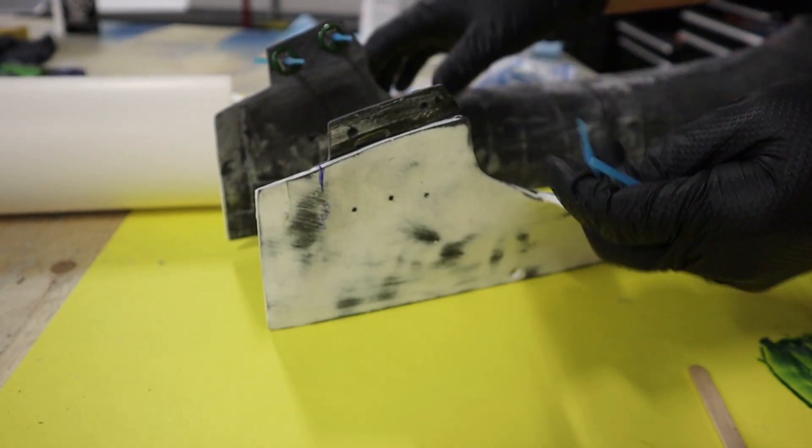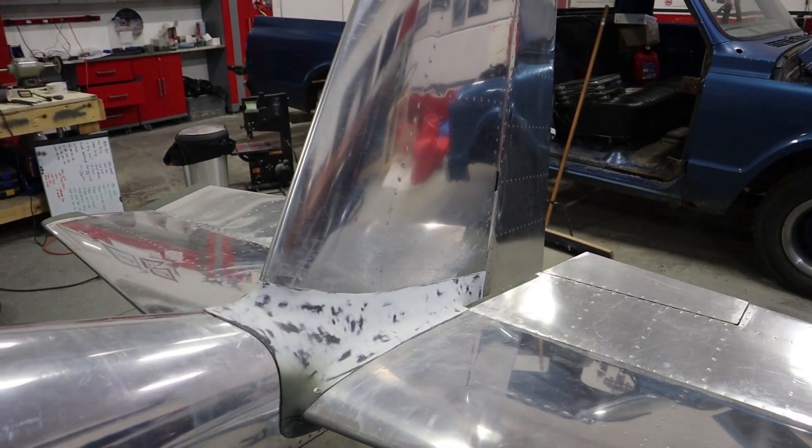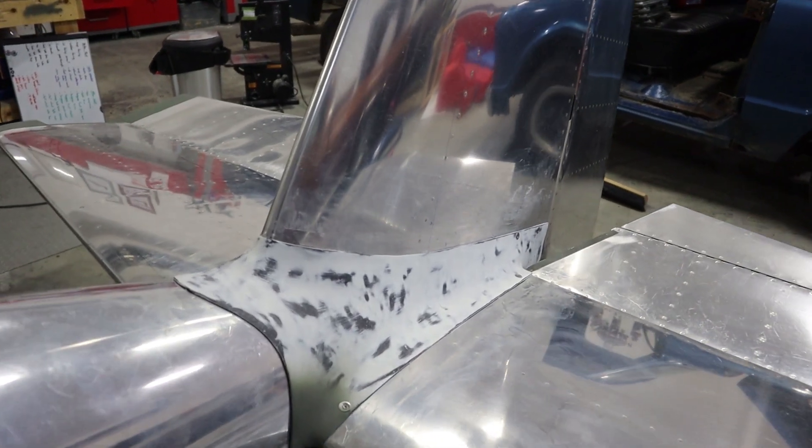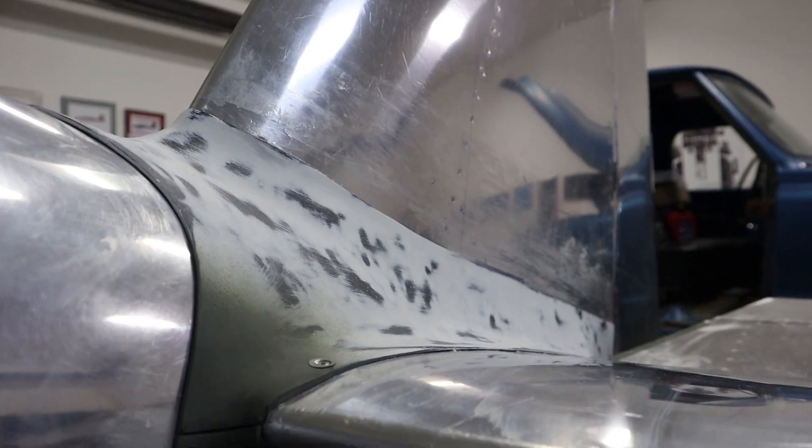24 hours later we pull out all the silicone that holds the nut plates in place, and now into final assembly — popping the top on, screwing the bottom fairing into those nut plates, and we're finished. All that's left is some sanding and filing the edges. I'll spare you guys that since you've seen it in the other videos, but I'm much happier with the fit of this. It ended up a little bit longer than what I expected.